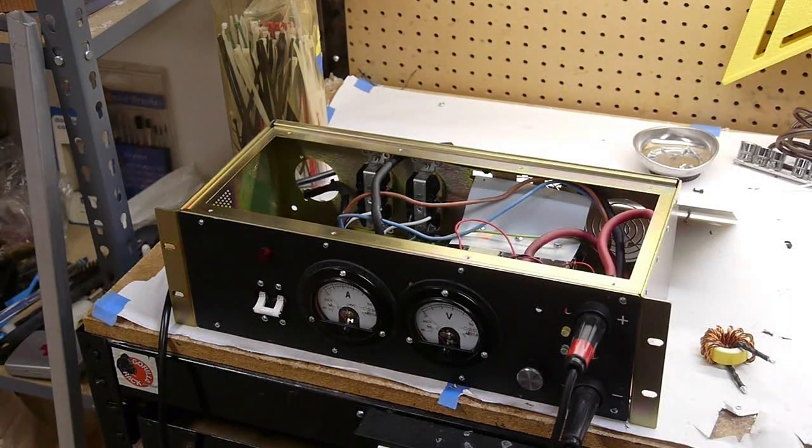The open circuit voltage is about 70 or 80 volts, and when it's running the arc lamp the voltage is about 20 volts, so 50 amps at 20 volts is the lamp's rating.